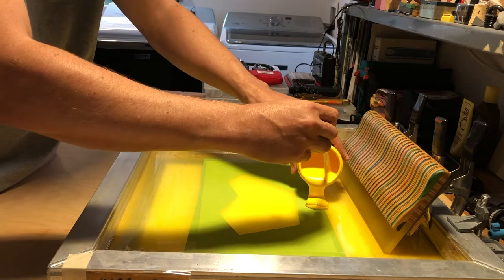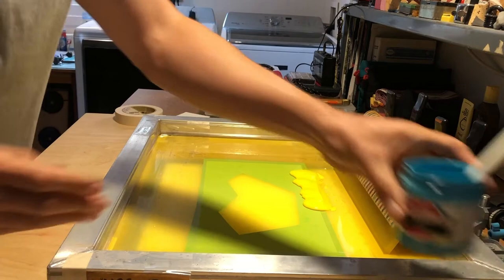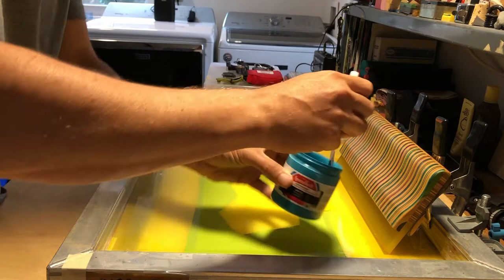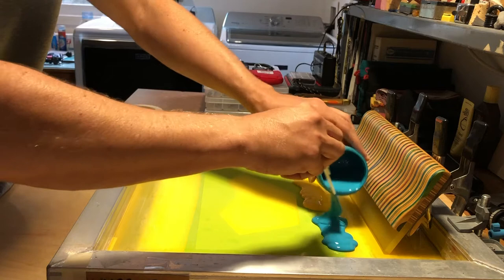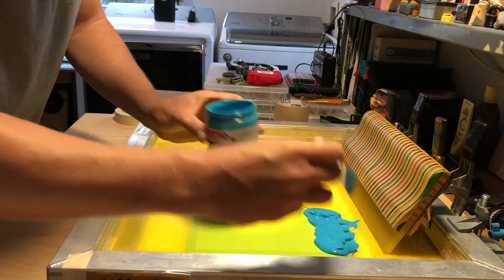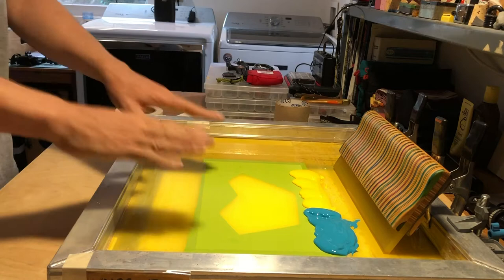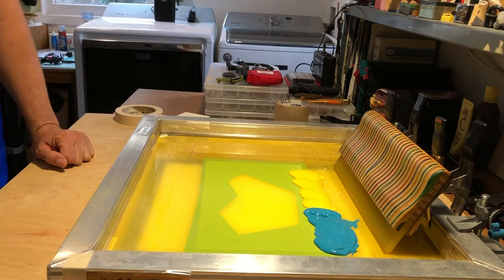I'll carefully pour some of my ink in and get it all even. Then I'll take my other color, the light blue, and blend that ink in this direction. When I get close, I take the paint mixing stick and push the two inks together. Make sure you have enough ink so you don't run out for the amount of prints you have. Now I have my blue and yellow in one screen, and I'll show you in the next step how to blend these together with some different tips and techniques.